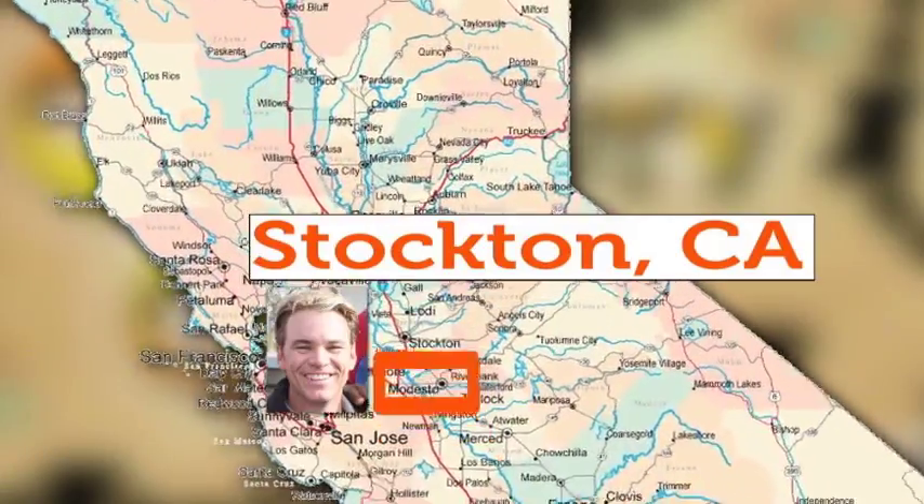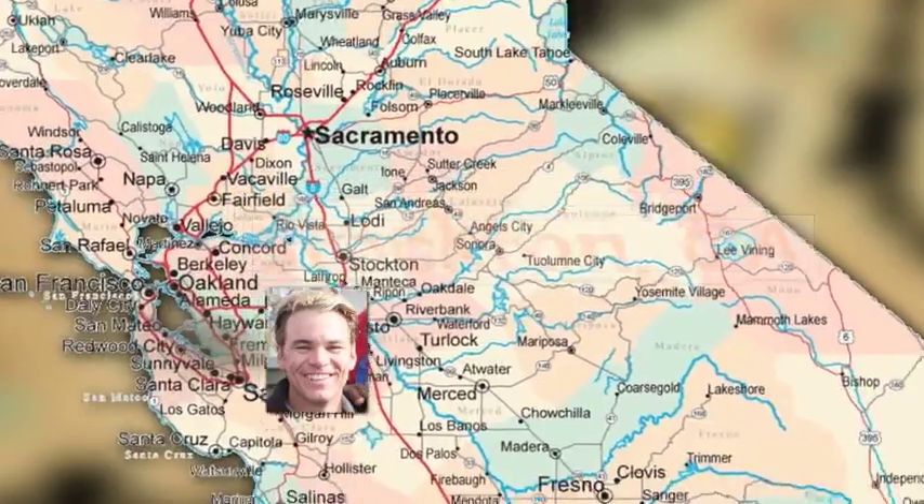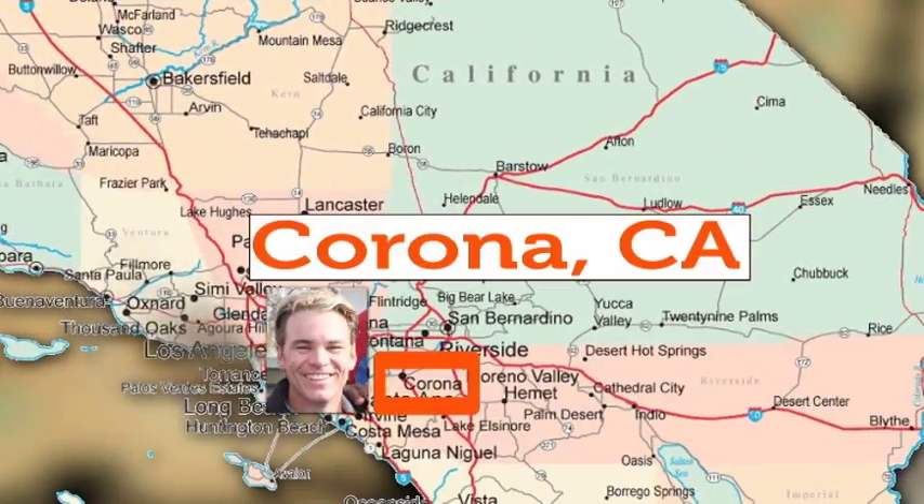We've made our way back down here to Southern California in Corona. We're out here at Dart Corporation. Now Michael, that was a fast trip, wasn't it? Amazing — bam, we're here.